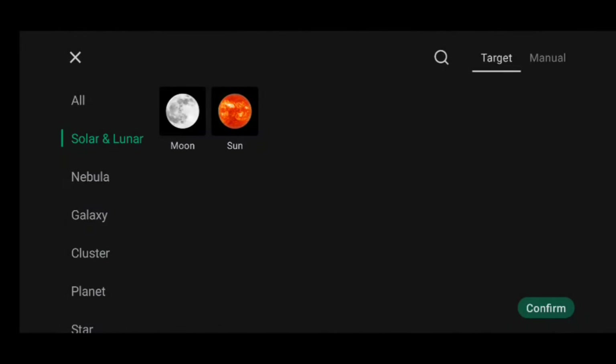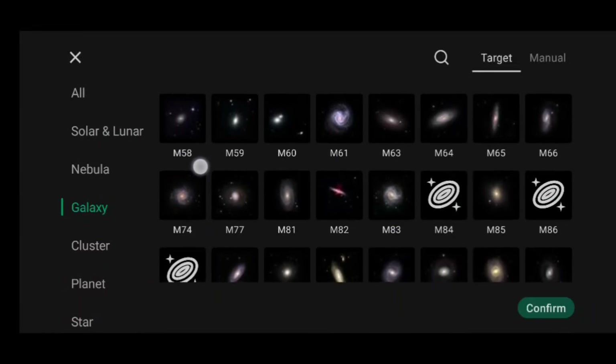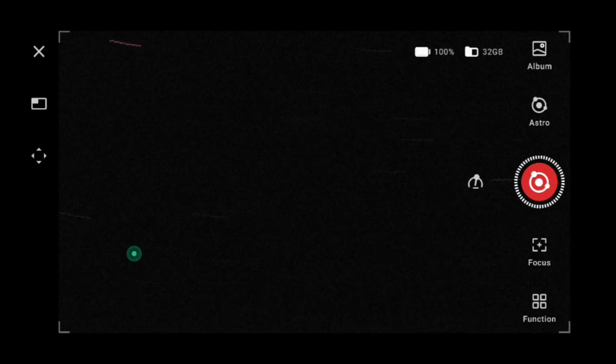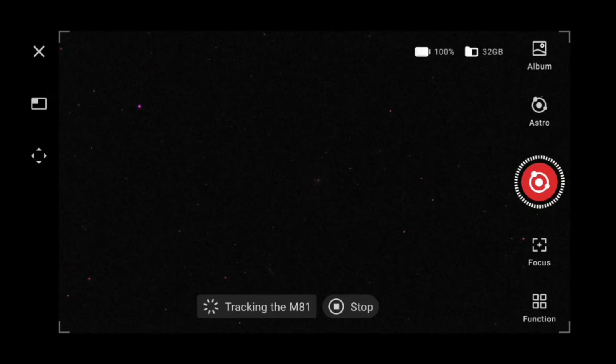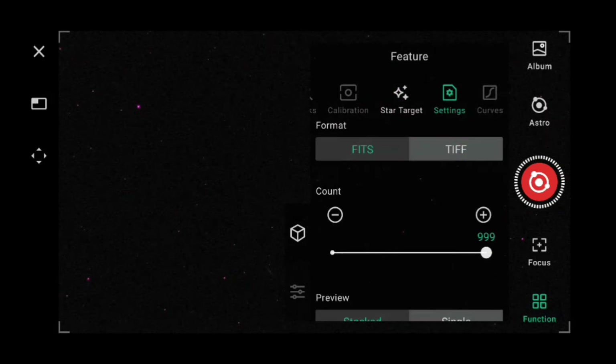Now we're going into the catalog. I'm choosing Galaxy — M61. Now it's slewing to the target, and that was again pretty straightforward. I'm going to go back into features now where I'm going to set the number of subs I want to take.